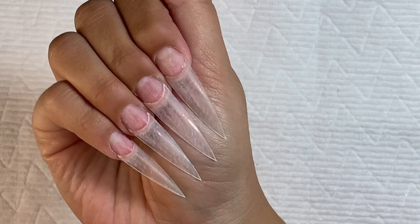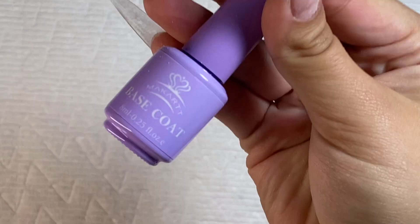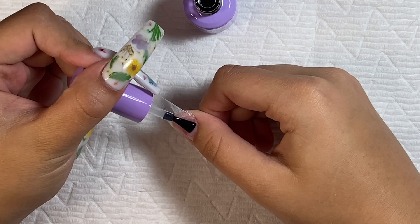Here's how the nails are looking after I've shaped them and removed the shine from the tips. I'm going to take some base coat and paint a thin layer on all of the nails, then cure that in my nail lamp for 30 seconds.